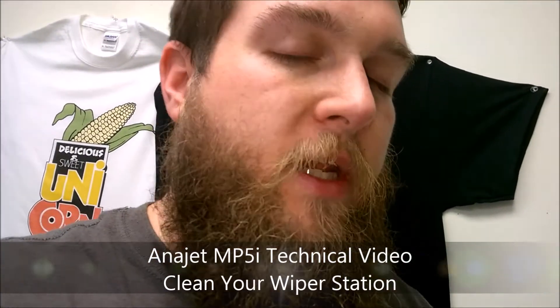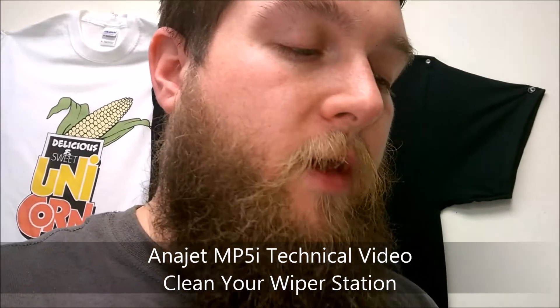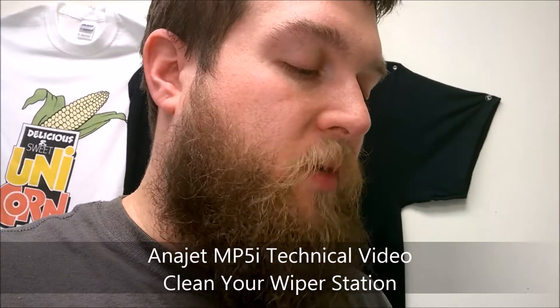Hey everyone, it's Mike from Steinworks. Today I'm going to be doing a technical video. I need to do some maintenance, but let me get into what I was having an issue with. Every time I did a nozzle check, I was having issues with the yellow and the black and a little bit of the magenta and the blue — but not as bad as the black and the yellow.